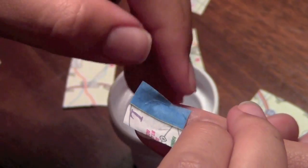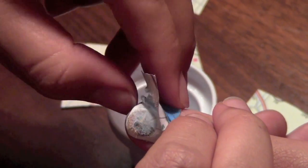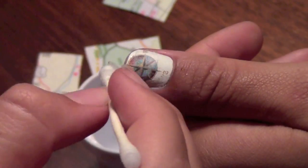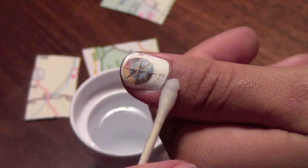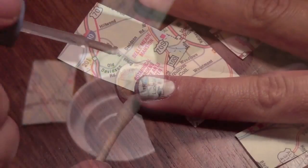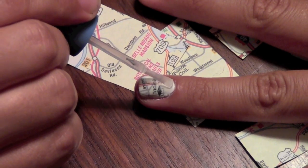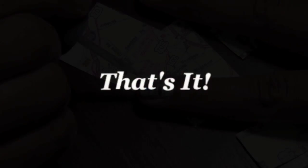I cut out the compass from the map specifically for my thumbnail — I really loved how it turned out. Some map may still be left on the nail; you can clean that up with a q-tip and some rubbing alcohol. And whatever's left, you can cover with some top coat. I applied two layers. And that's it.